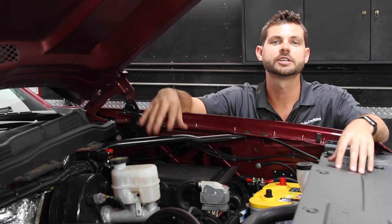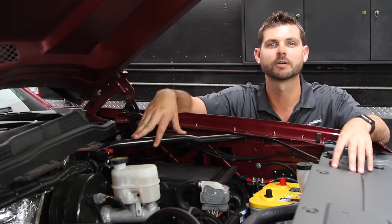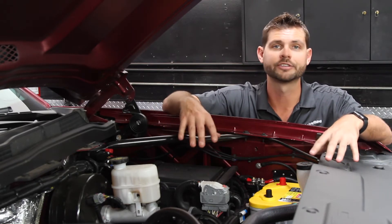Hello everyone, I'm Ryan Kartske with AutoAnything.com and we are wrapping up our 2015 Chevy Silverado build. Today we're upgrading all of our auxiliary lighting and electrical with a dual battery system.